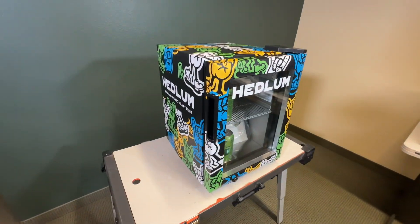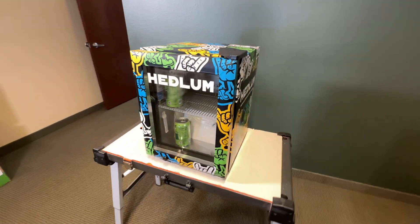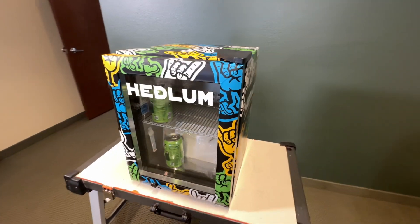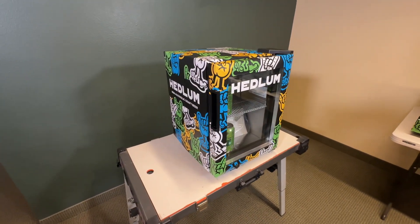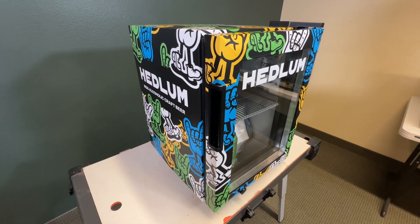If you want something like this for your business, let us know. Our number is 208-696-1180 and our email is info@rmwraps.com. If you've got any comments, questions, or concerns, Devon and I will help you out. Stay tuned — we've got more projects coming your way, so come back.